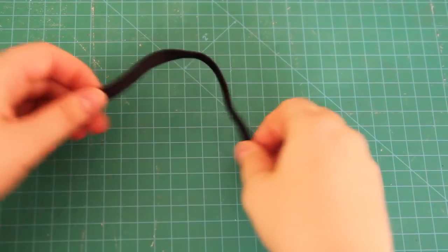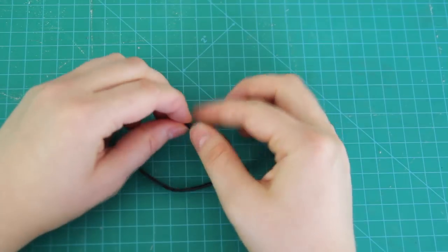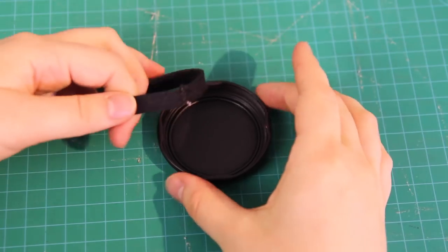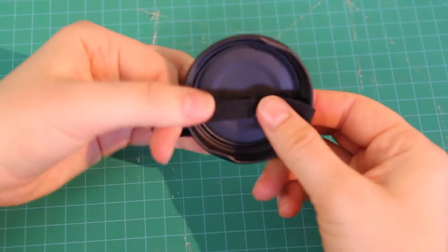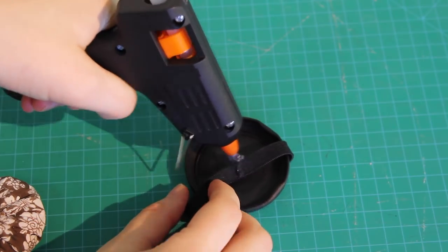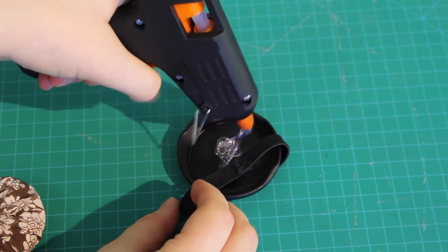And then I measured a piece of elastic around my wrist, added an extra inch so it would be comfortable, and then I sewed this elastic piece into a loop. Then I put the elastic around the lid and I got a hot glue gun and put a big glob of glue into the centre. I used way too much hot glue because I have a confession to make – I have never used a hot glue gun before. This is my first time ever using a hot glue gun.